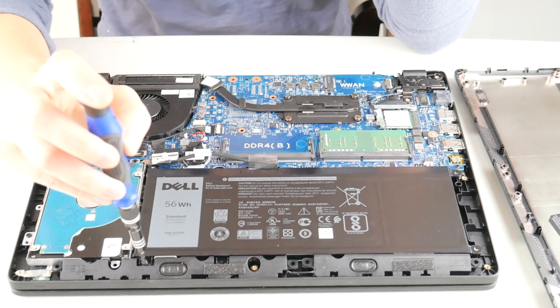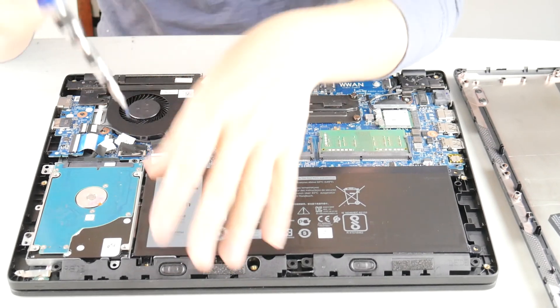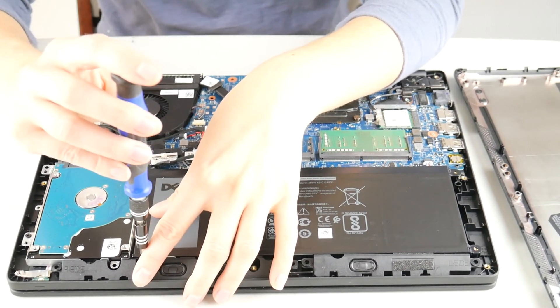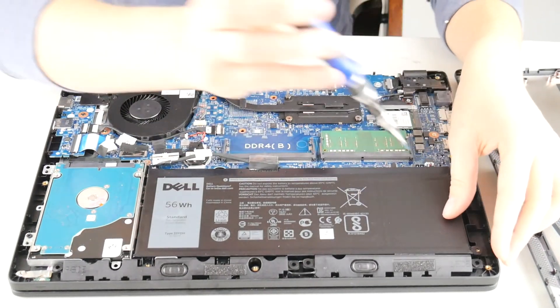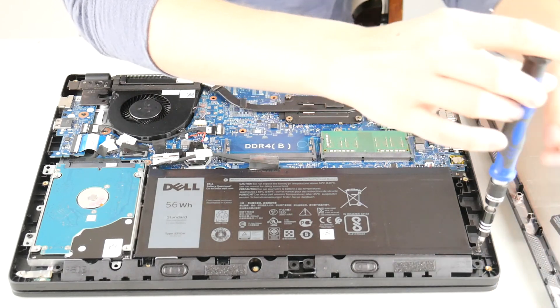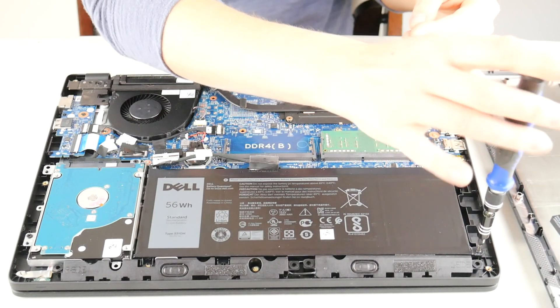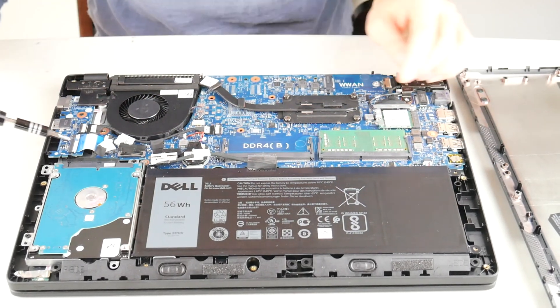It can happen for various reasons such as age, number of charge cycles, or exposure to heat. If you feel it might be heat that caused your swollen battery, you could always use a cooling pad. It's good for your computer, it's good for your battery, so it's never a bad idea.